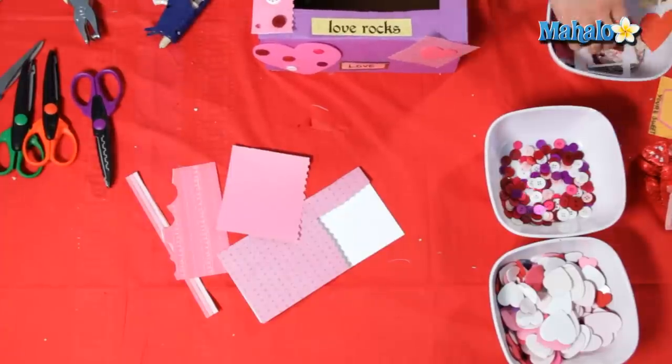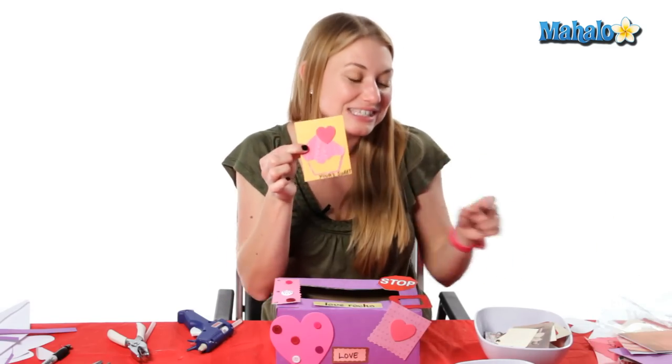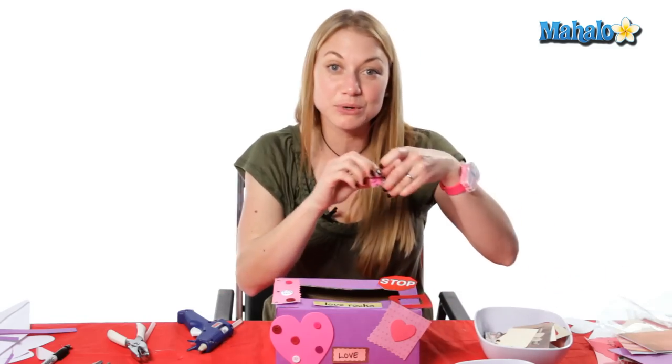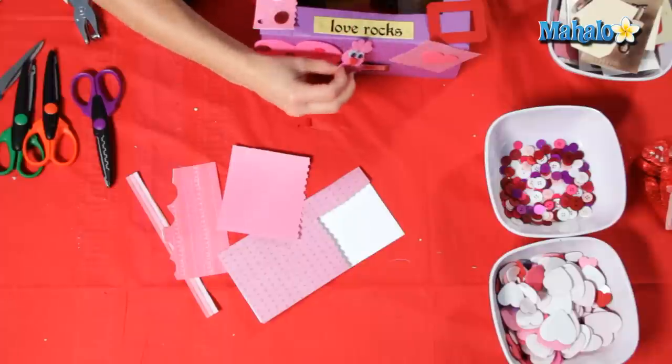Make sure it's completely covered so that all your little Valentine's goodies can go inside your little Valentine's box. You can even put your little characters on the side too. Don't forget the chocolates — and there you have your Valentine's mailbox!